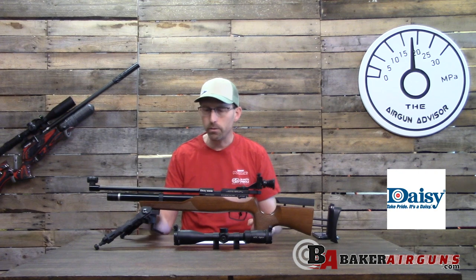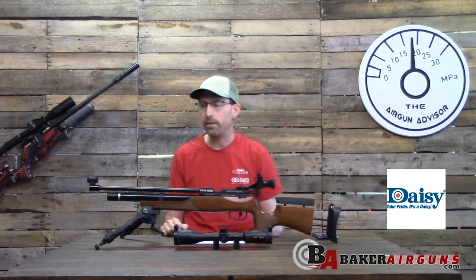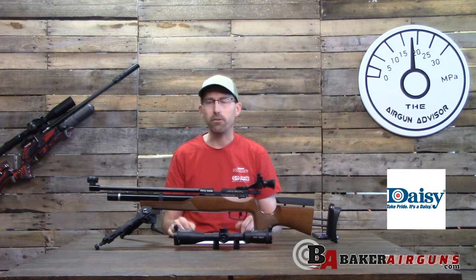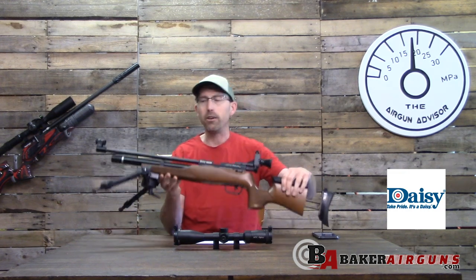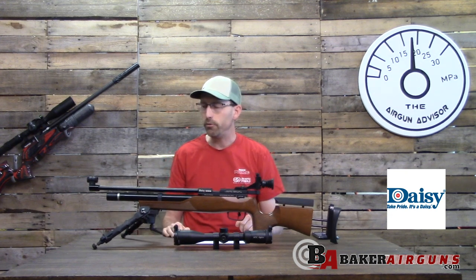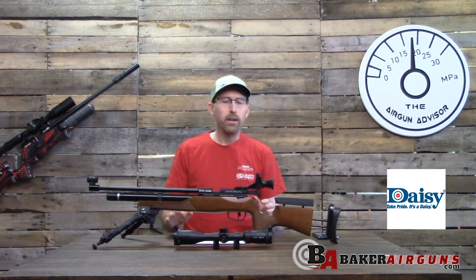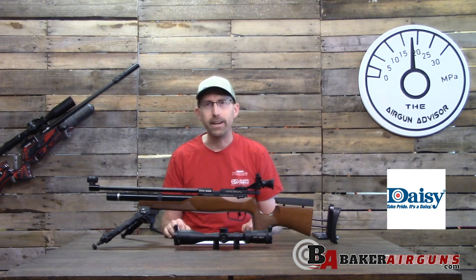There's also an accessory rail on the bottom — you can see I have a bipod attached. When I was doing my shooting I wanted to take as much human error out of it, so I attached my bipod to the accessory rail. I'm using the Accu-Tac bipod here, which a few of you asked about from my Brocock review.